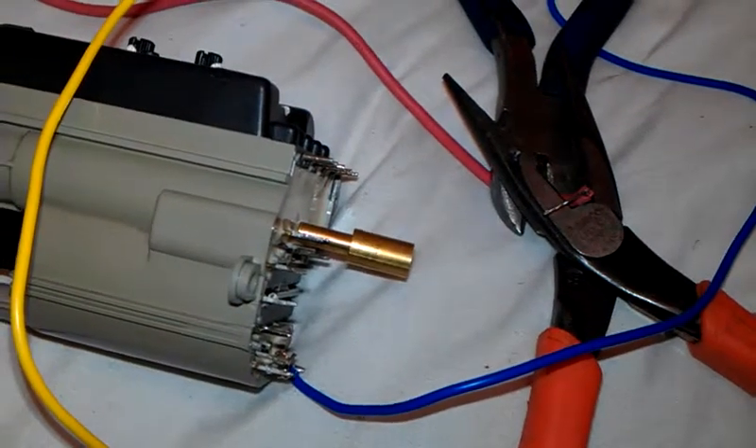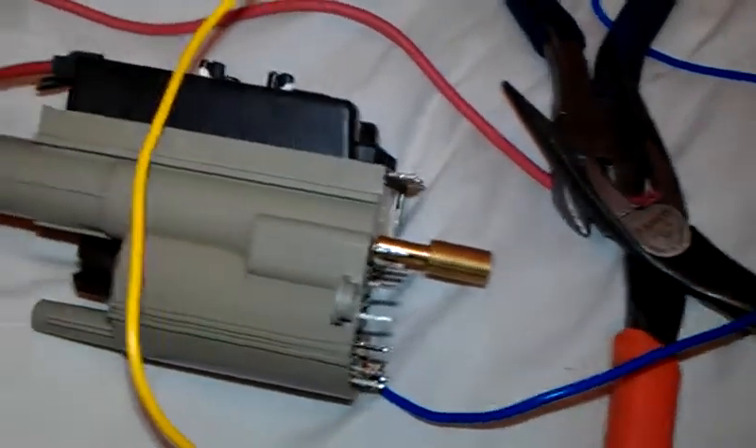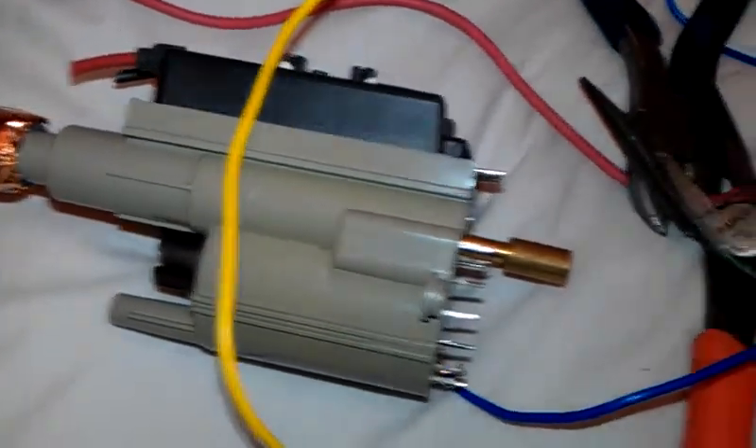Hello there, friends of YouTube. I just wanted to show you the outcome of this flyback transformer.